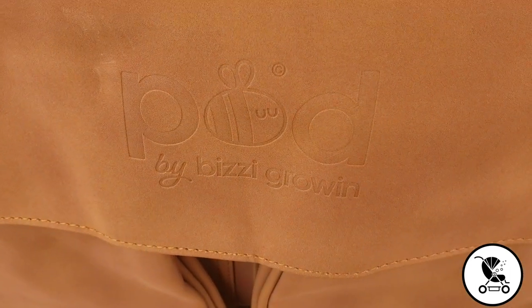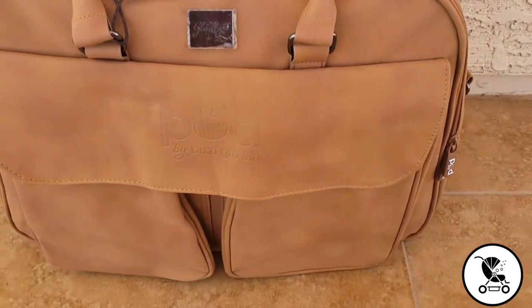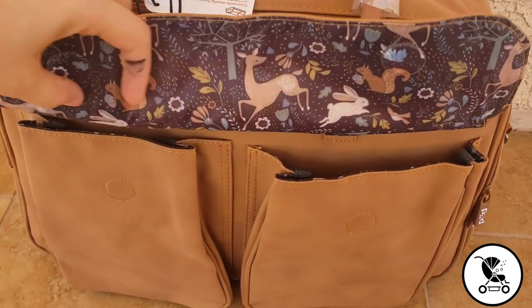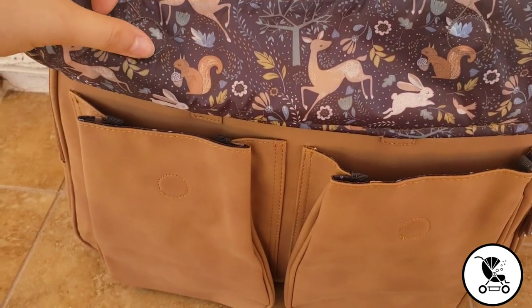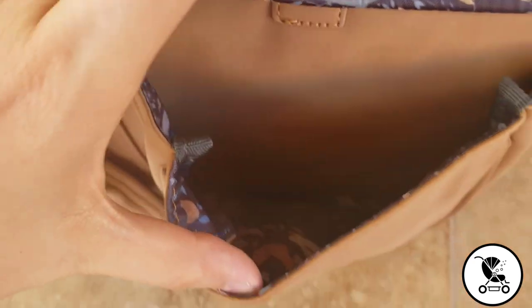The two front pockets are closed by a flap that is held down with magnets. That's not something that people often think about, but it's really nice because you don't have annoying velcro that's going to wake up a sleeping baby. On the inside there's a really cute fabric that has woodland creatures on it that is both wipeable and water resistant. I really can't speak highly enough about the materials and the quality of the stitching on this bag.